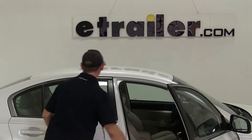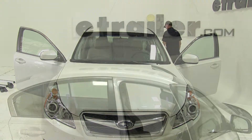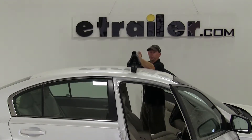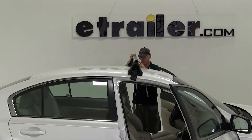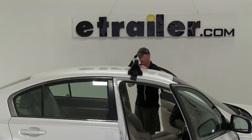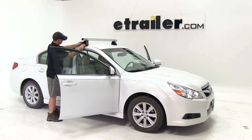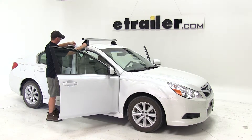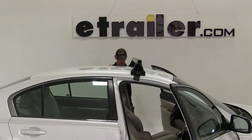Let's start off by opening the front car doors. We'll take our first crossbar and put it into place on the roof line. We'll measure out from the center of a door jamb to the center of the crossbar, and that will be 9 and 27/32nd of an inch. Of course, you want to get an even measurement across the top of the vehicle as well.